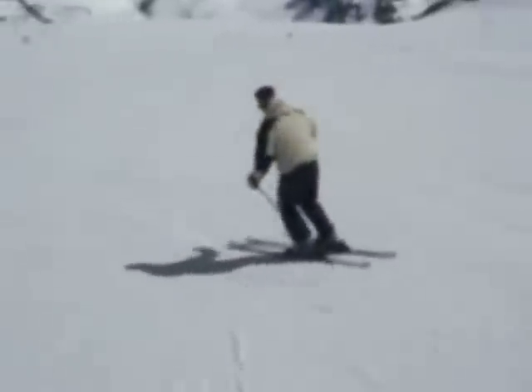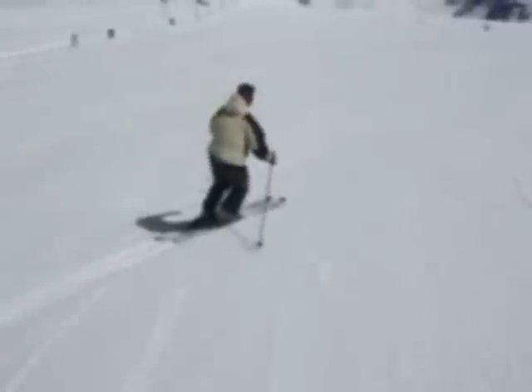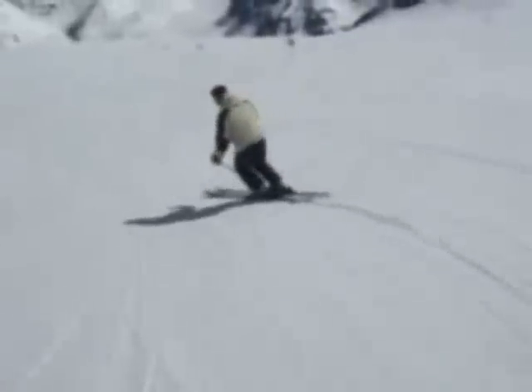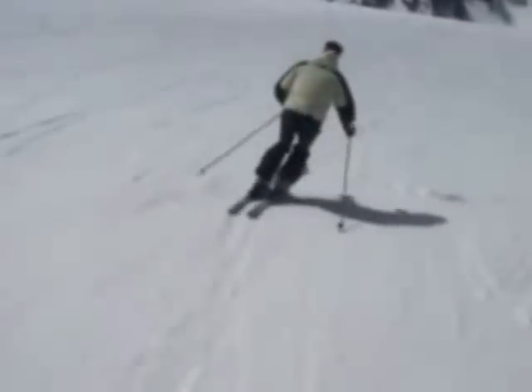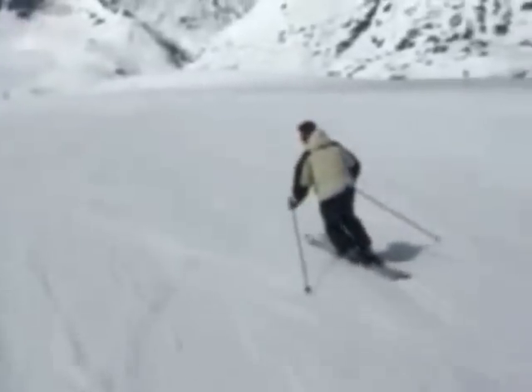If you wish to master the blue and red runs, you must know how to make good parallel turns. Start on an easy slope and find the rhythm in your parallel turns.